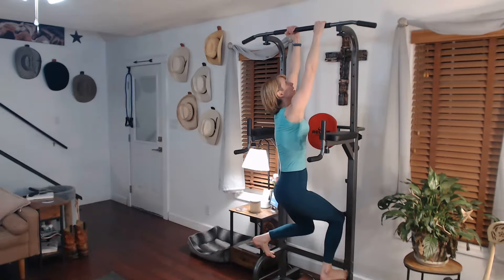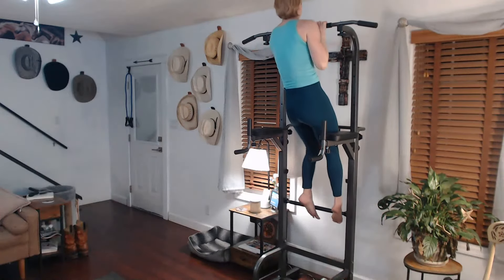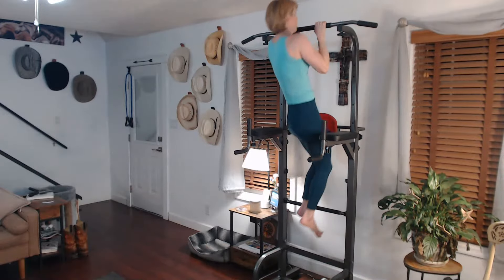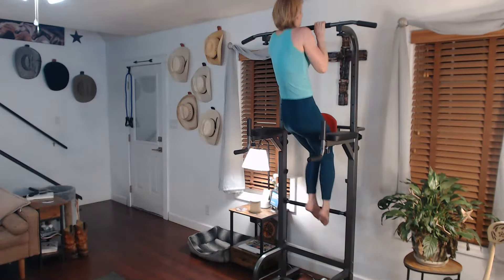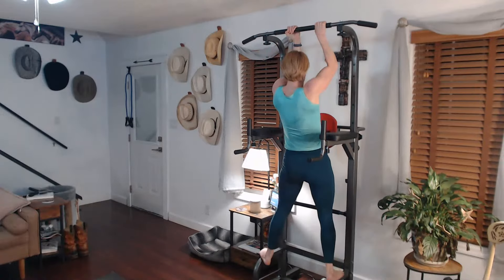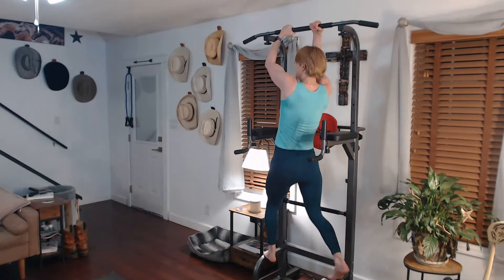Ready for it. Three, two, one — two, three, four, five. Switch hands. Boom. Come on down.